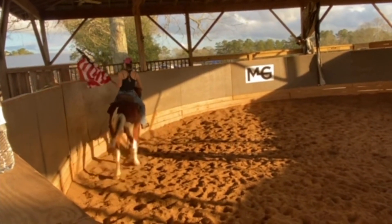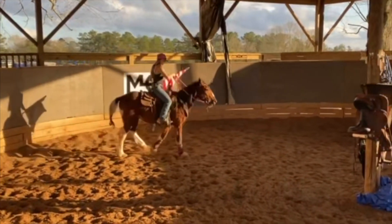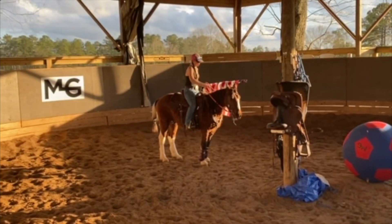Then we're going to go ahead and do some desensitizing. This is his first time riding with the American flag. I had done some groundwork with it and desensitized him on the ground first, because I usually do that before I do anything under saddle — I'll just quickly show it to them on the ground.